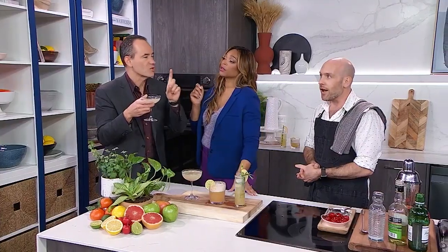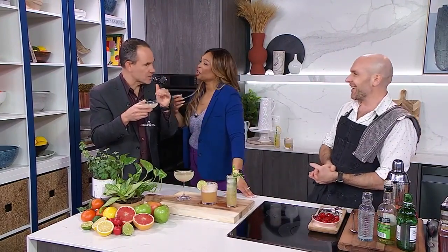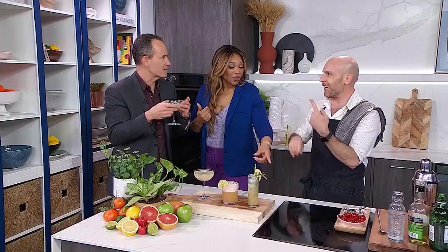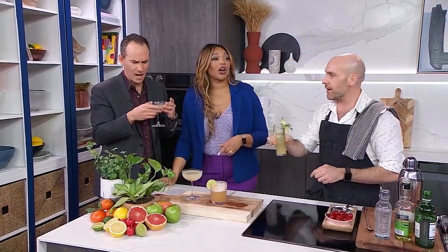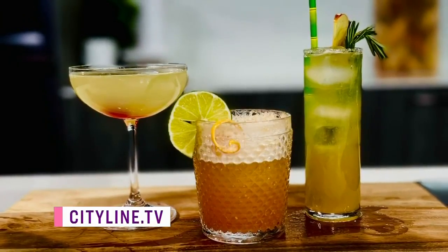You know, there's one thing that's missing — a stalk of celery. So if we just put a stalk of celery in... he always wants the last word, this one. You're going to have a drink too, bartender — you did a great job. If you want to shake up one of these for yourself, the recipes are at Cityline.tv.